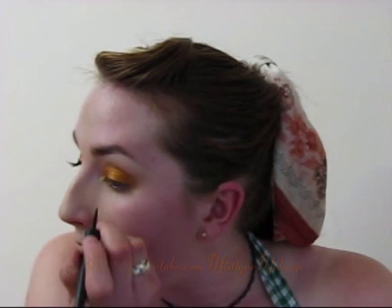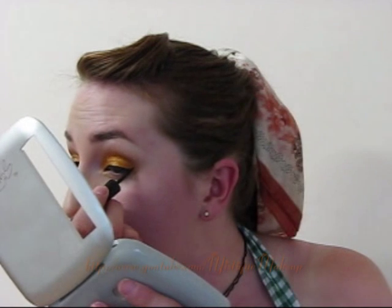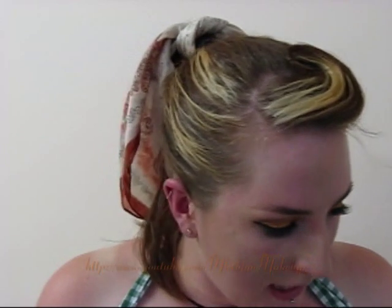Now I'm using my liquid liner — just the Revlon Colorstay — and I'm just going to line my eyes. I'm going to go away and curl my lashes, put on some mascara, and then put on some falsies. So I've got my falsies all on. Make sure you squish them together so that they blend better. And if you've got any glue showing, just take your liner and go over it again.